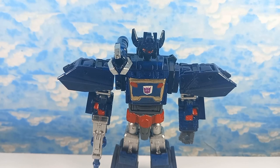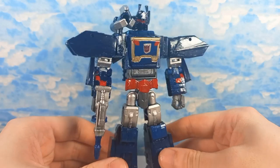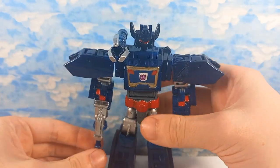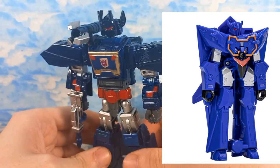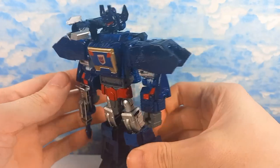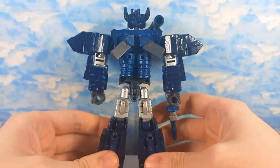Hey guys, MaximusVivaToFive here, and today we're going to be taking a look at my custom Earthspark Soundwave. This is a fairly old custom of mine. I love the Earthspark Soundwave design so much, and we didn't actually get a deluxe figure or warrior figure, which really sucks. We only got that one-step, and I do hope they release a deluxe or warrior in the future. But for now, I've made my own custom one, and I think it turned out alright.